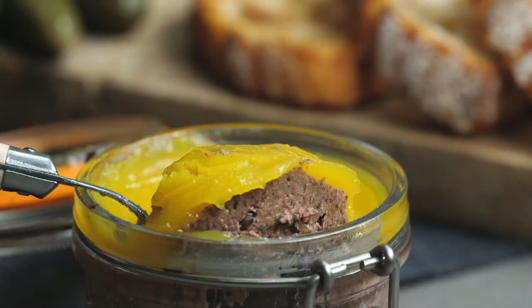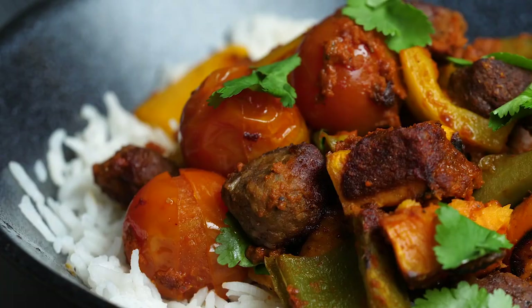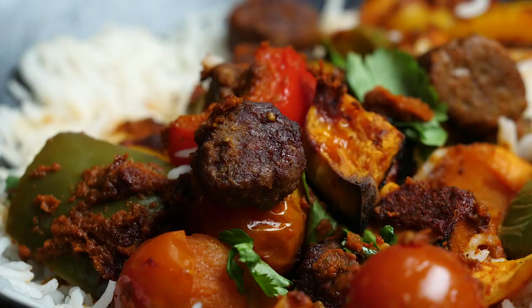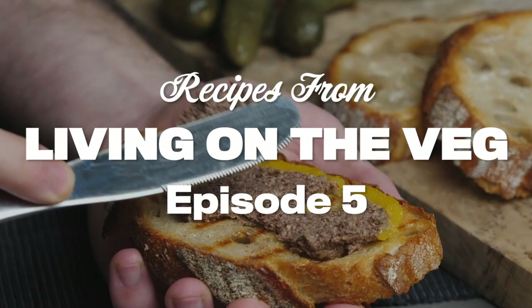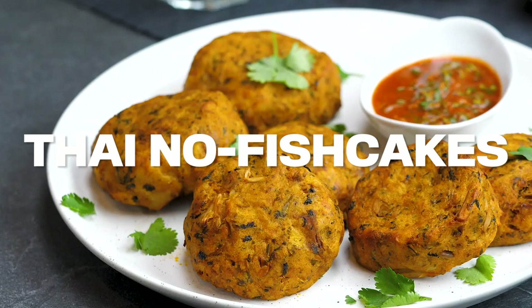Hey there, welcome back. We have got an absolutely astonishing five recipes for you today. They are all kind of meaty, plant-based hacks. The first one is Thai No Fish Cakes, followed by the Piri Piri Chorizo Bake. The world-famous Faux Gras is up next with Alexis Gauthier, followed by Super Health Boosting Smoothies, and Mini Banoffee Meringues. This is a proper selection and we're going to start off with those things.